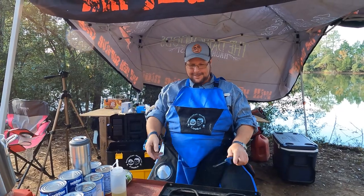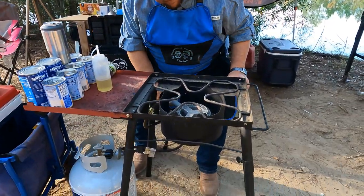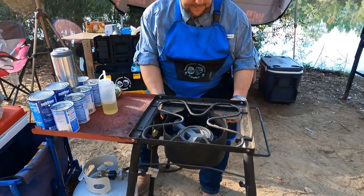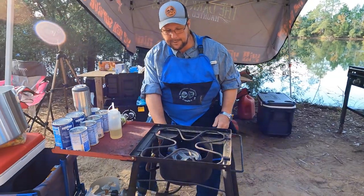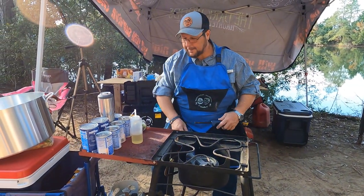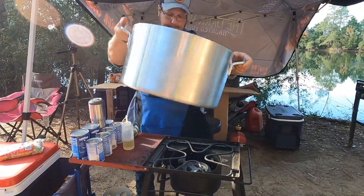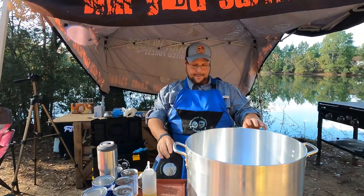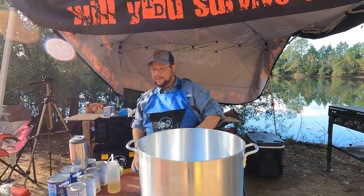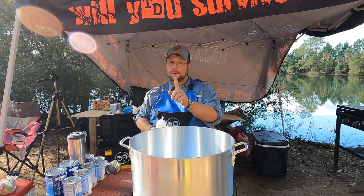How's everybody doing? This is our new-to-us Camp Chef single burner — bought it used off the Facebook Marketplace and it works really good, better than the one that was jinxing us. This is our new small 10-gallon pot bought off Amazon and it works really good.